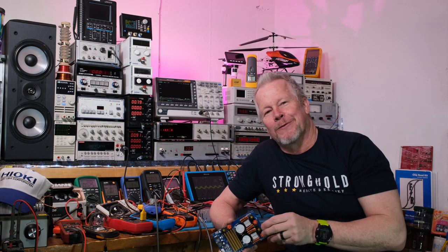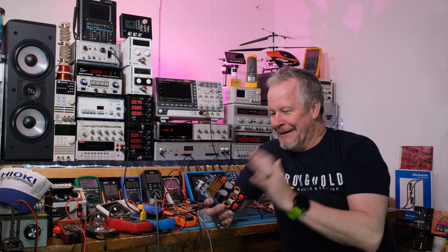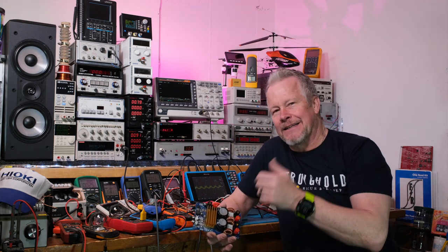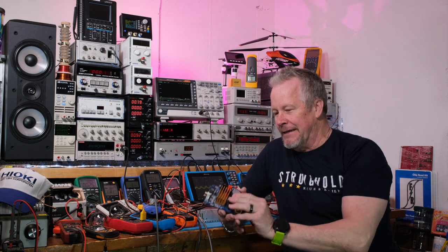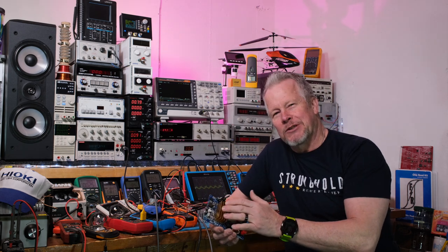Hey guys, what's up? Eddie Aho here with kissanalog.com. This is a Class D amplifier, 300 by 300 watt specs. I've got a couple of videos on this that I'll link below so you can see the background, but it looks like a well-built Class D amp — the specs are a little 'specsmanship,' as I kind of explained in a previous video.